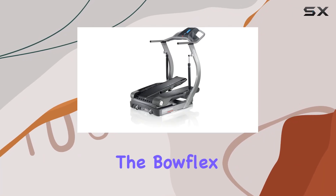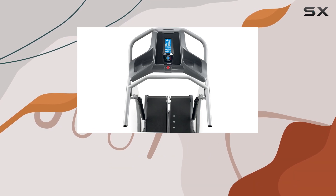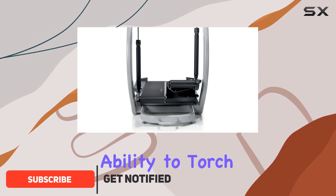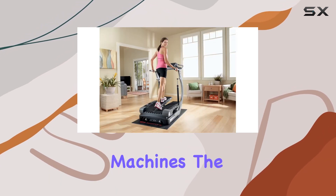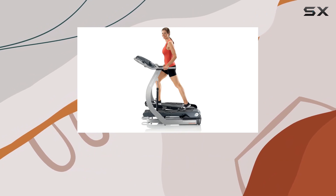Today, we're diving into the Bowflex TreadClimber TC20, a top-of-the-line 3-in-1 cardio machine that seamlessly combines the best features of a treadmill, stair climber, and elliptical. What sets this apart is its ability to torch up to 3.5 times more calories in the same amount of time compared to other cardio machines. The low-impact design ensures an easy-on-the-joints workout with remarkably low perceived exertion.